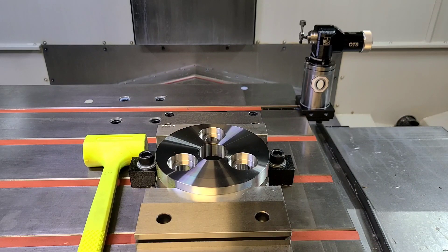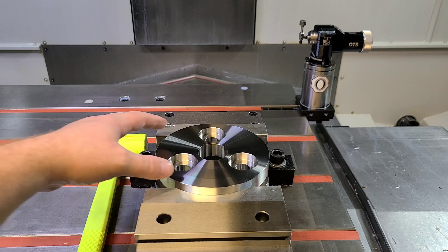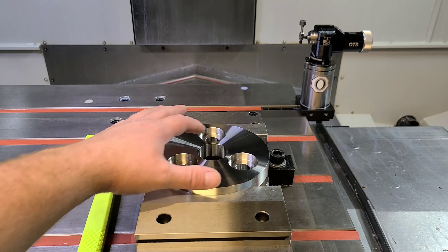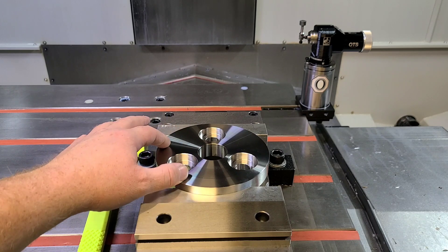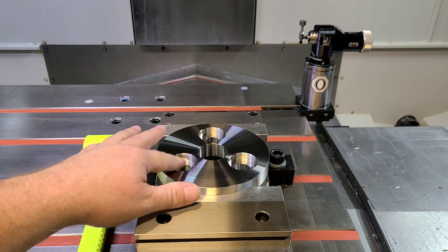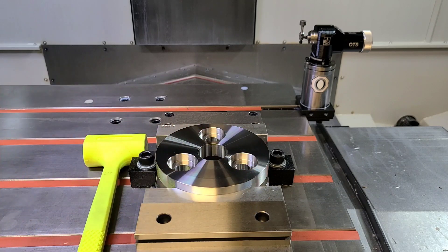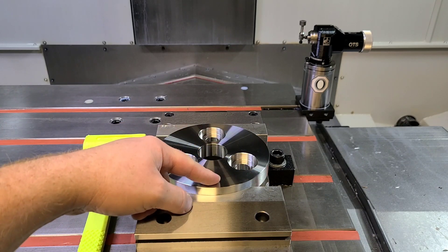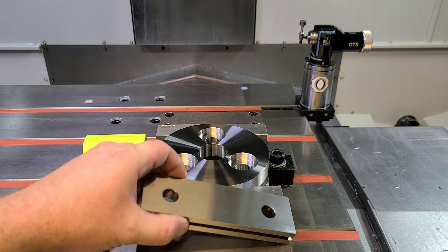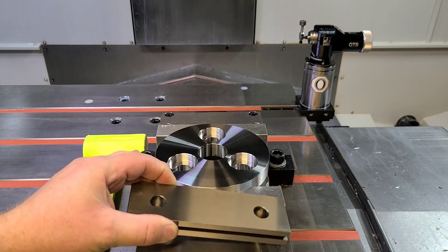Hey, what's going on guys? I wanted to do a quick video on measuring bolt patterns. A three-hole bolt pattern like you see here is gonna be hard to establish if these holes are in the correct location and actually on size and in relation to one another. When there's no opposing point to reference, such as with the two holes you see on this vise jaw here, it can be a little bit more difficult.